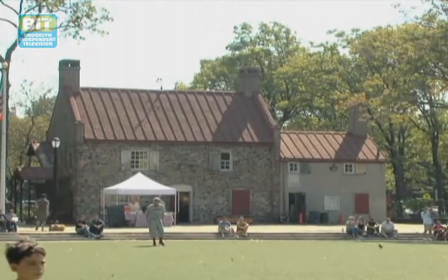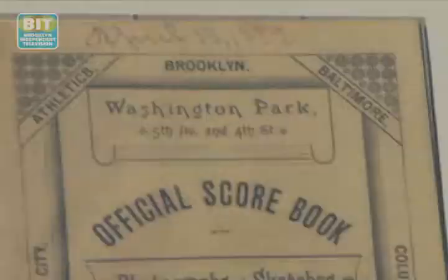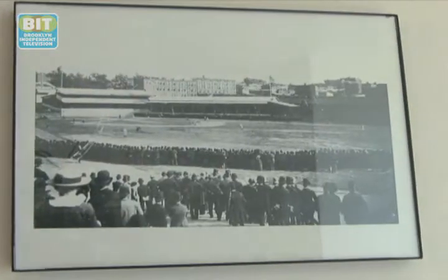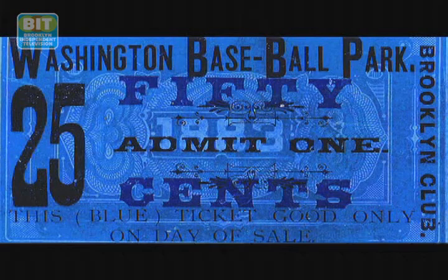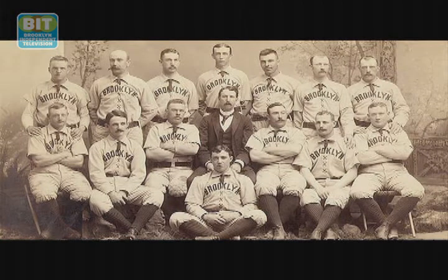The vintage game was held outside the Old Stone House in Washington Park, a place with rich history. It was the site of the largest battle of the Revolutionary War and became renowned as a brave stand by the Marylanders. It went on as a family farm, and then in the 1880s became known as Washington Park, one of the first professional ball fields in the country. The Brooklyn Baseball Club played here, and the house was the clubhouse for the team that eventually became the Brooklyn Dodgers.